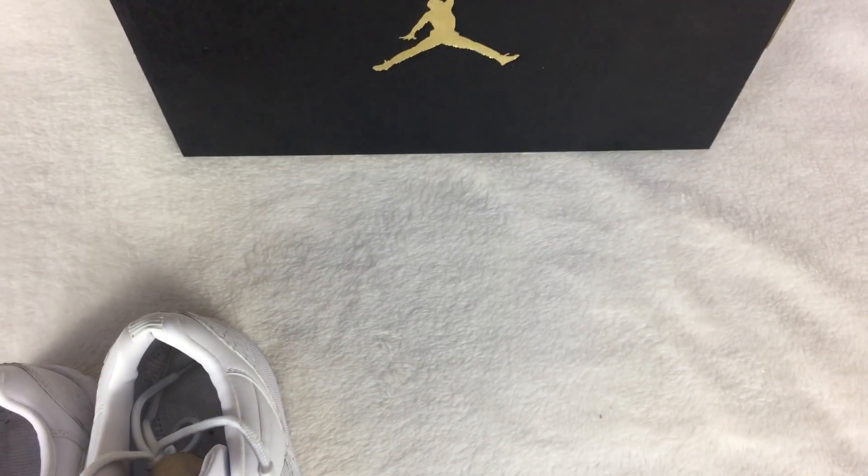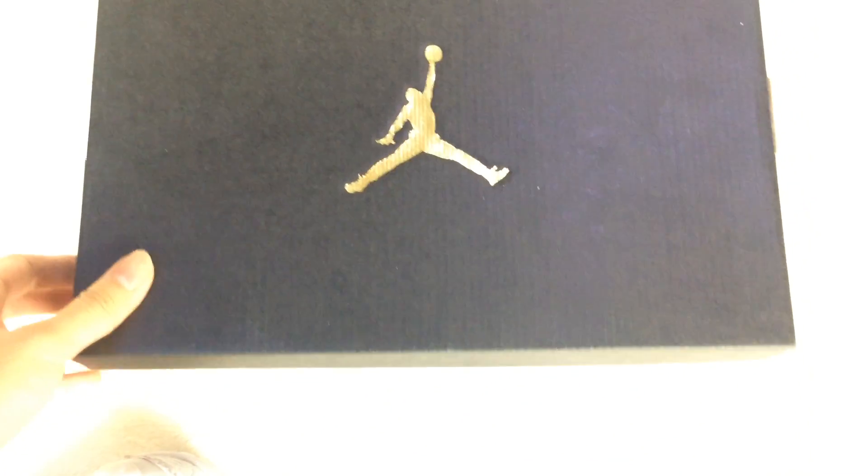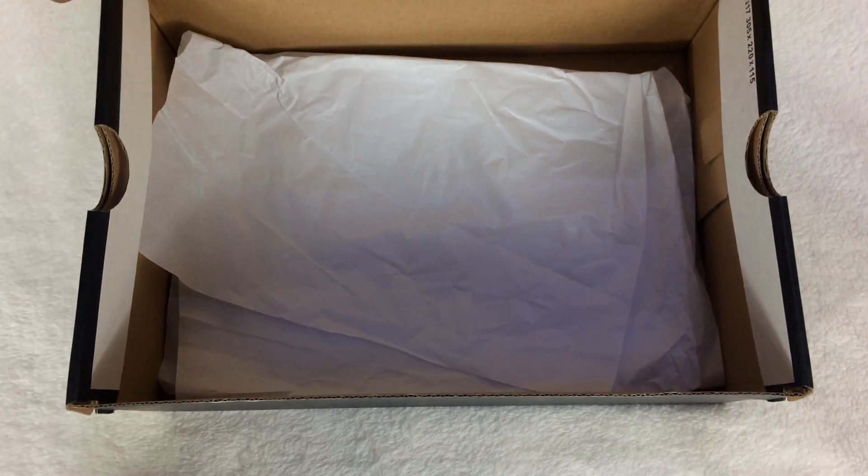Okay, let me show you the shoe box. This is the shoe box. On the shoe box it has a gold Jordan logo, and inside it has white paper.